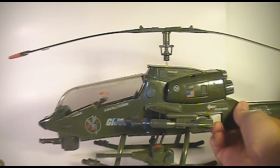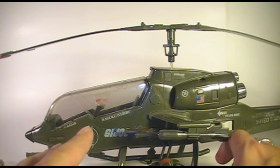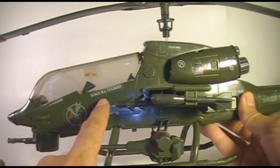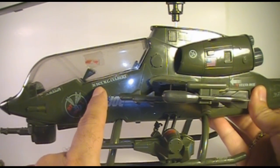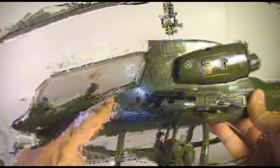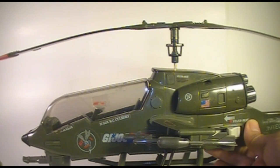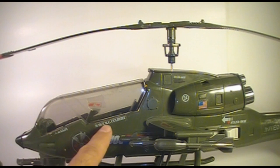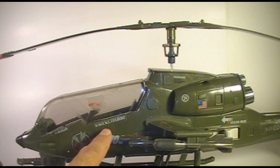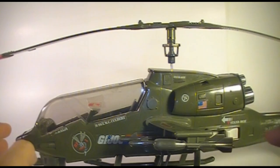Before we move on to the action figure, I want to make one note about the sticker on the side of the Dragonfly. It says Master Sergeant W.C. Culbert. This isn't Wild Bill's file name, nor is it any G.I. Joe team member — this name is actually that of the Hasbro sculptor who sculpted the Dragonfly, Bill Culbertson. He got his name on the Dragonfly itself in his honor.